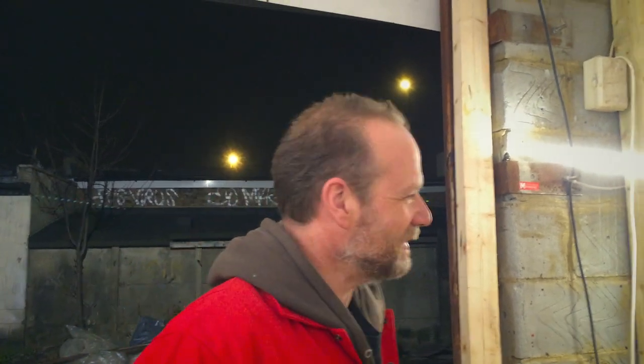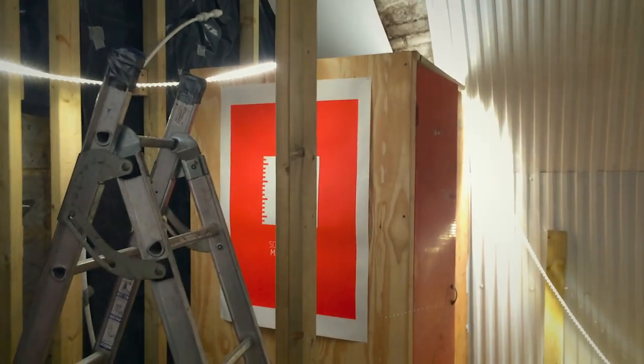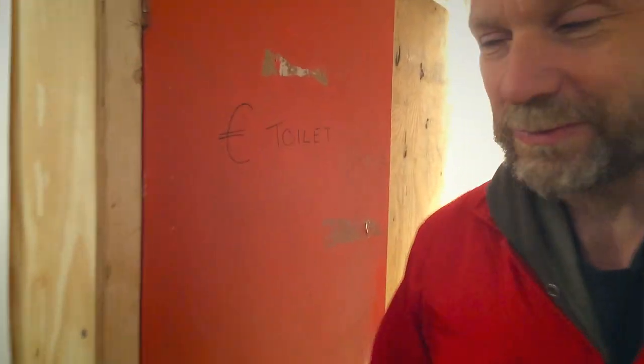Nice skin tone today. We've been moisturizing. It's not in HD is it? It is — 1080p. So I forgot to mention that we've also started the meta toilet — the Meta Euro toilet. But we made a big mistake.